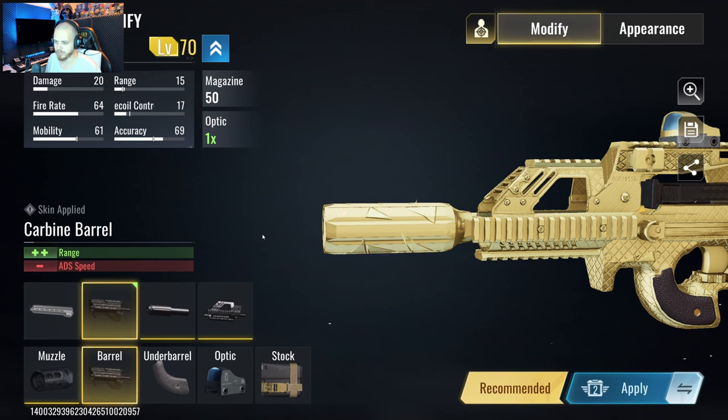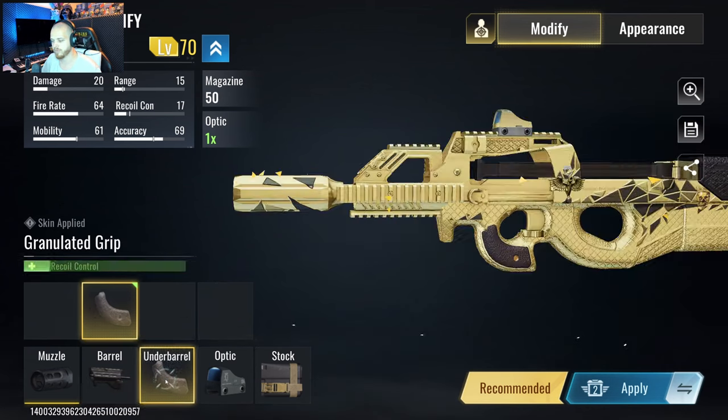For the barrel, we use the carbine barrel. That will give you the range and damage at a little bit of mid-range.